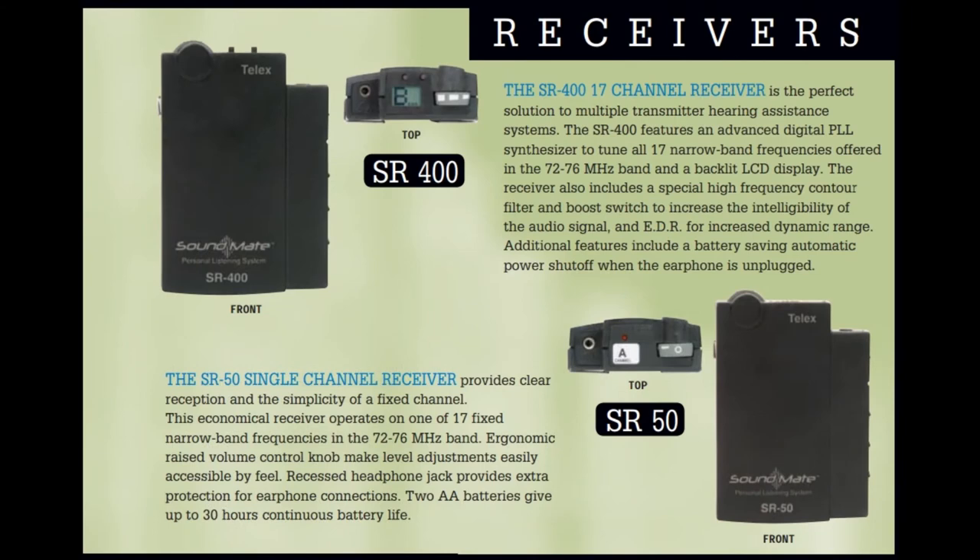The Telex SR50 is a single frequency transmitter. You can find which frequency your transmitter broadcasts on by looking at the label on the back of your transmitter. This is important to make sure that your receiver will receive the proper signal. The Telex SR400 covers all the frequencies and is very useful when using multiple transmitters to send different signals, such as translations in different languages.